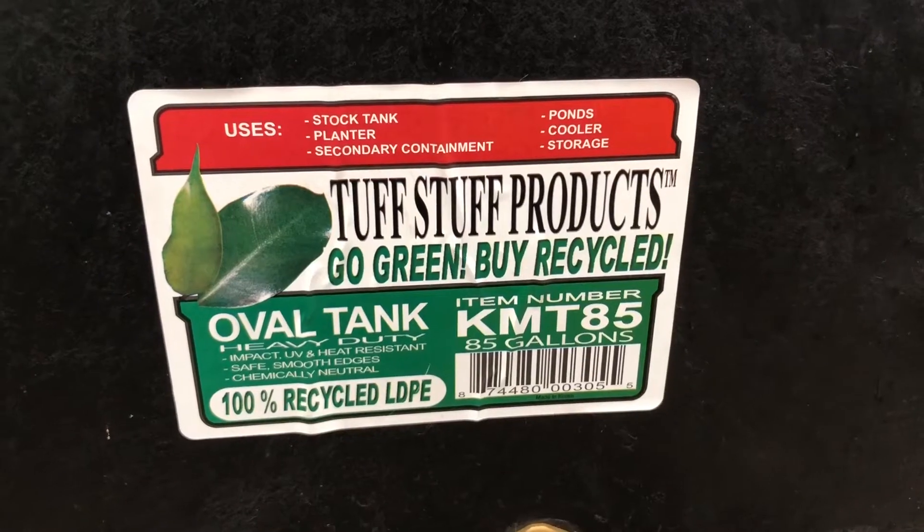I got this idea from Curtis Stone, so you should really check out that video and see how he gets down with his. I'm using an 85-gallon tub. You can make these things any size you want, really. I've seen them as small as a 25-gallon tote all the way up to about what I have now or even bigger than that. It really just depends on the amount of greens that you're growing.